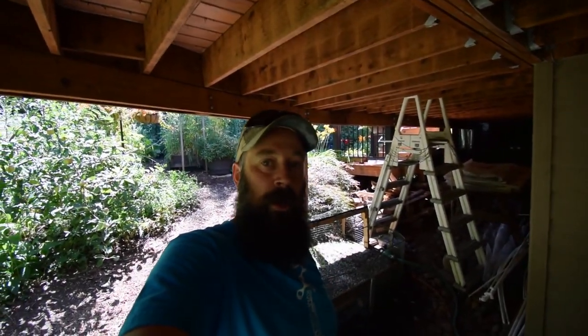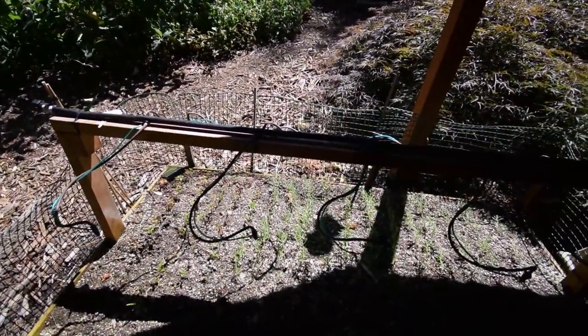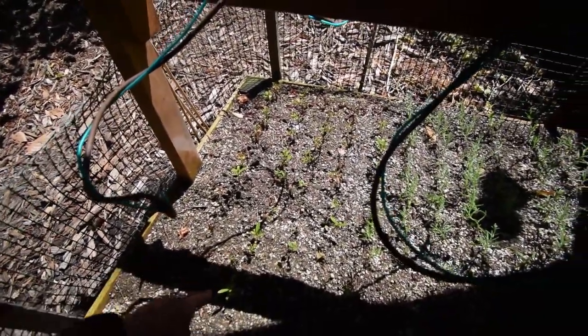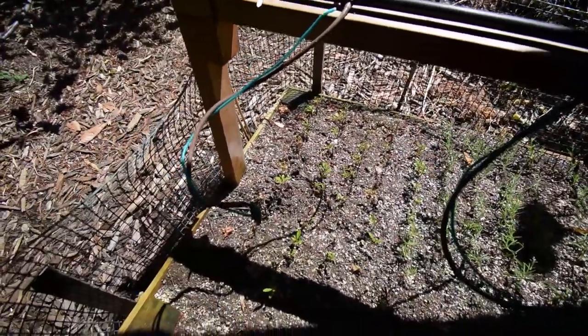Hey everybody, I wanted to give you the update for the plant propagation bed. You can see it doesn't look like we've lost too many more of the azaleas — there's quite a few that are still going. We do have the ones that are dead in there; I'll be picking those out pretty soon.